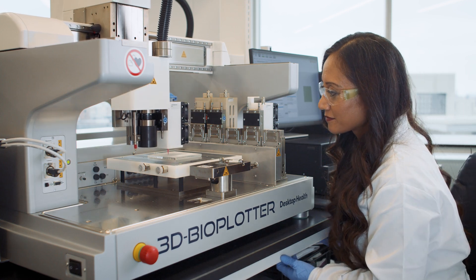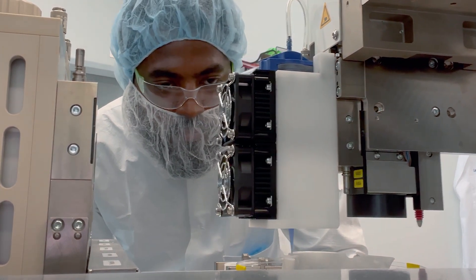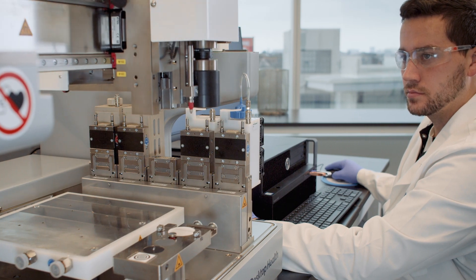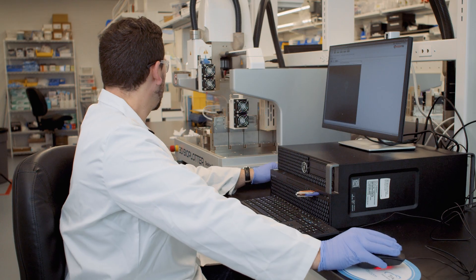We looked at other platforms and the 3D Bioplatter stood above the rest in its ability to have software that was user-friendly as well as its multi-material capabilities. The body is not just a single material — it's made of multi-materials, so we need to be able to 3D print multi-materials. Dimension Inks' materials in combination with the 3D Bioplatter works really well. We can create those multi-material structures for the body.